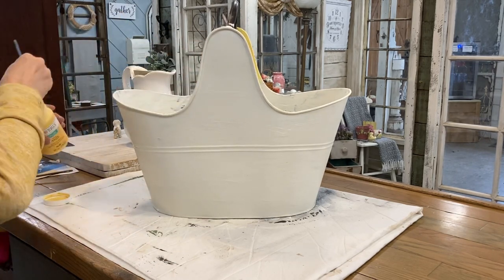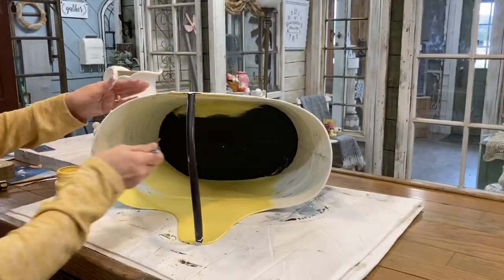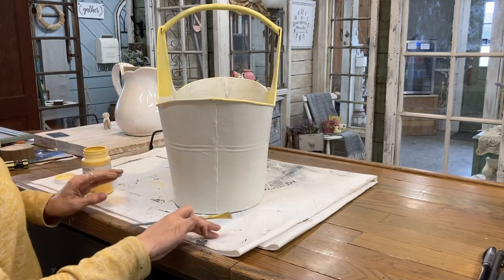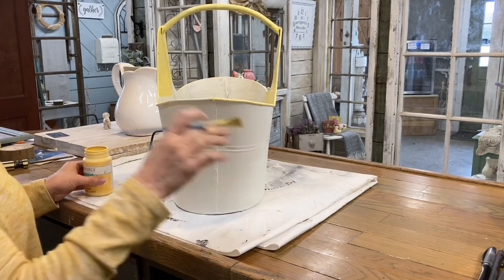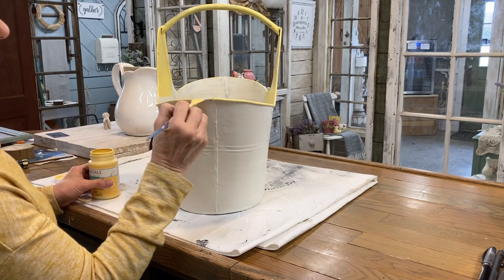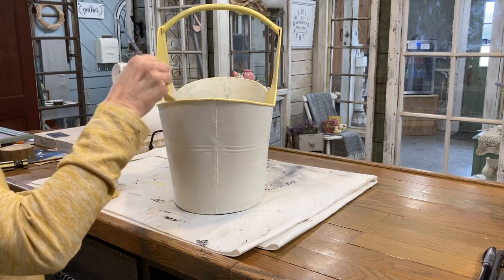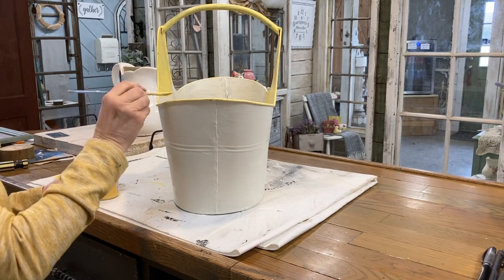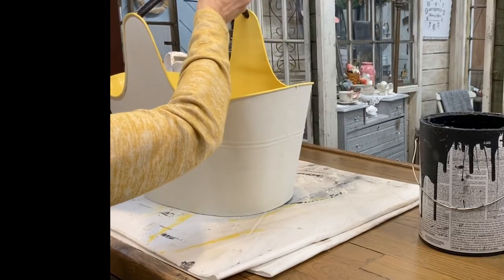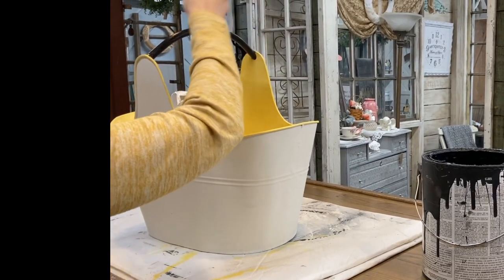I did go back over the birdhouse with a clear coat after it was finished. For this tote, I'm not going to clear coat it — I'm going to use a wax instead. Here I'm painting a little rim around the very top; it's easy to freehand because it's all raised, so with just a little care you can get just that rim. I painted the handle at the top and then decided to go back over it with black because I'm going to be putting a black stencil on.